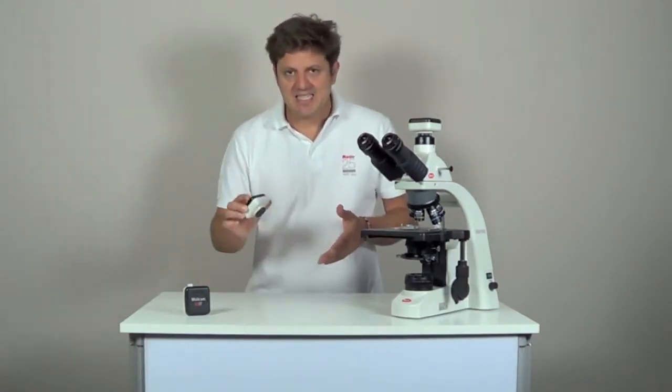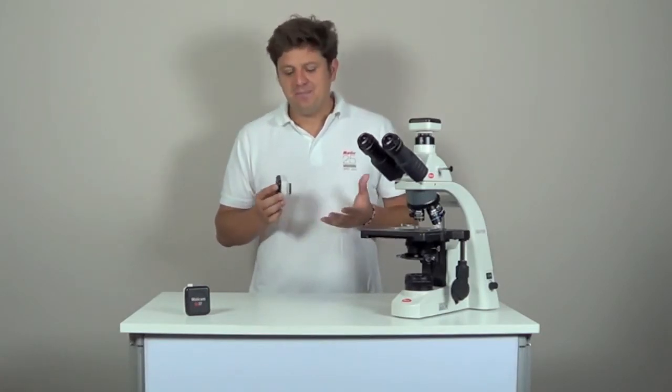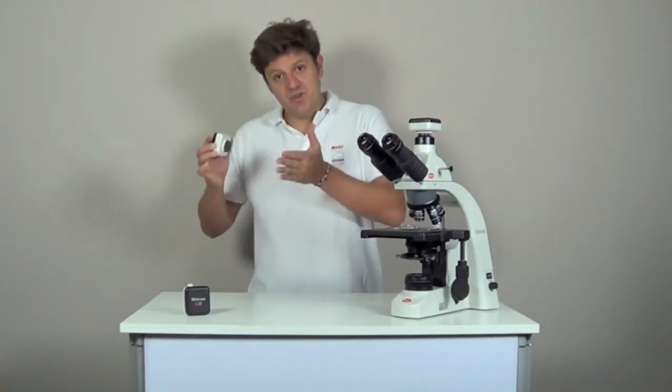Maticam 5 and Maticam 10 are higher resolution cameras with a resolution of 5 and 10 megapixels respectively. They are meant for documentation, so printing and publishing. In fact they have a higher pixel density and this makes them a bit slower than Maticam 3. They have a specific use, which is taking images for printing afterwards.